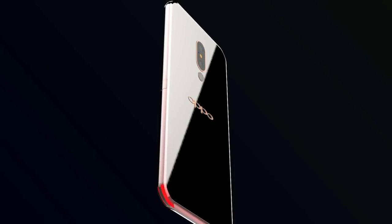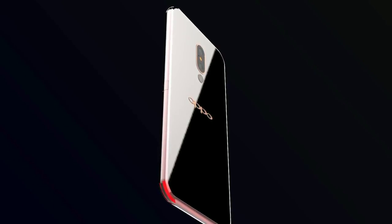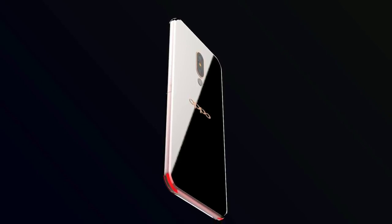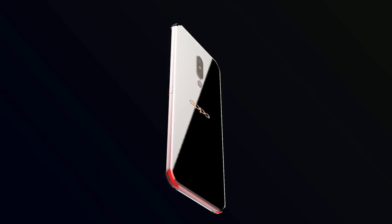On-board storage is at 128GB with the option to expand the memory. Design is one of the most important factors when it comes to mobiles.